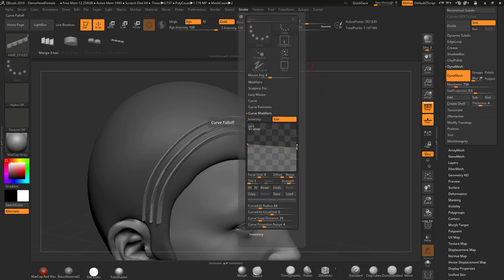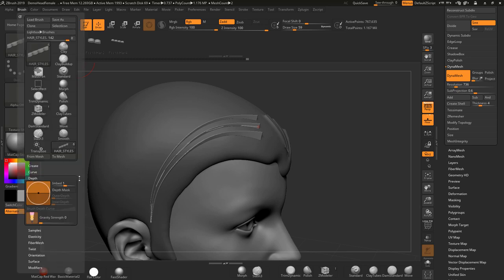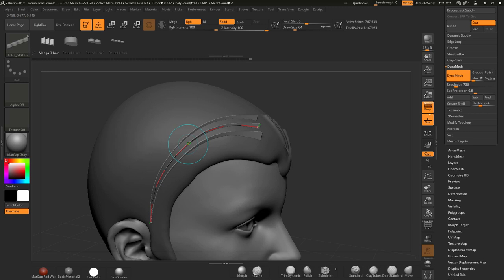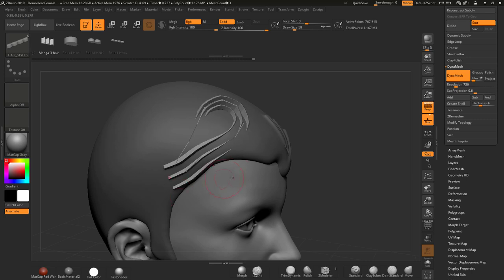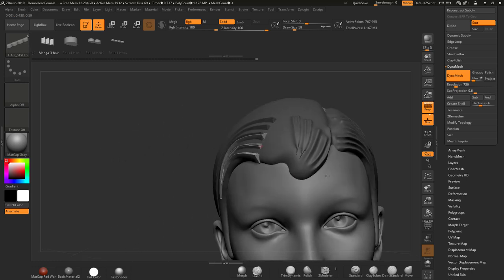You have control in here to change all of those things. If you're losing resolution on the curve and want more, come down to the Modifiers settings where you've got Curve Resolution. You can up that for better resolution on this piece. If you drop it right down, the quality won't be as good. So if I do another one in there, we've got that kind of thing going on.